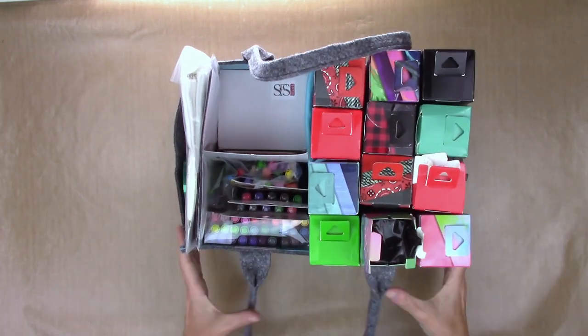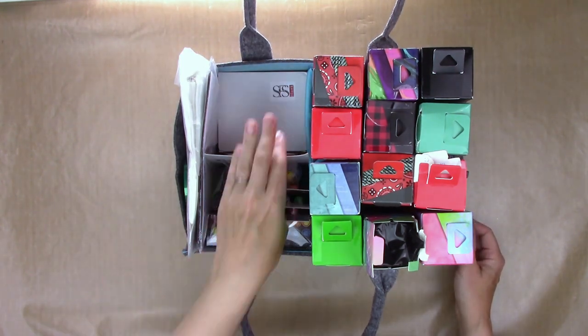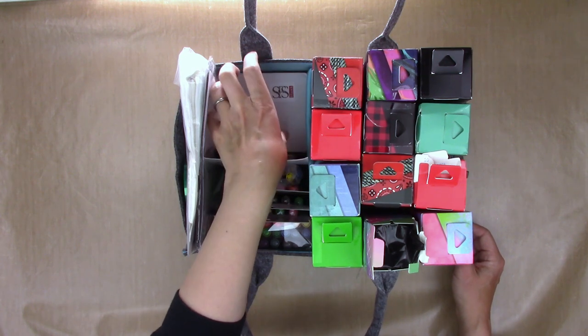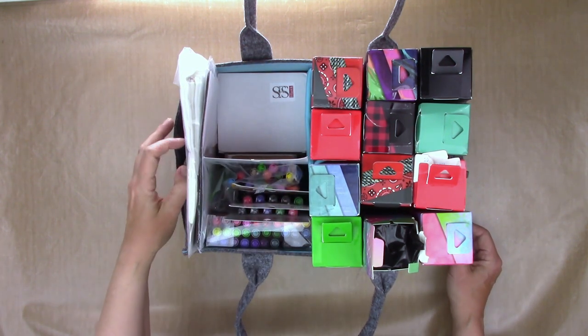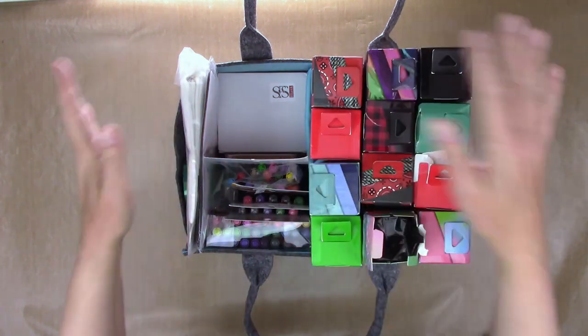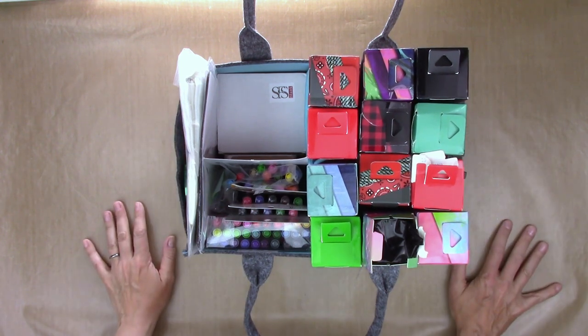If you wanted to keep all of your infusible inks or sublimation supplies — even sublimation printer cartridges, ink bottles, and possibly even paper the long way — you could fit it all into this cute little tote.